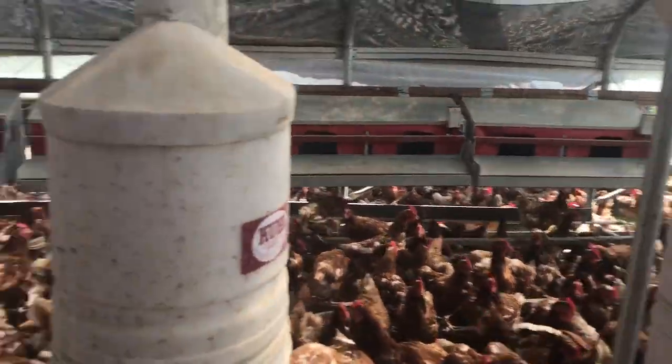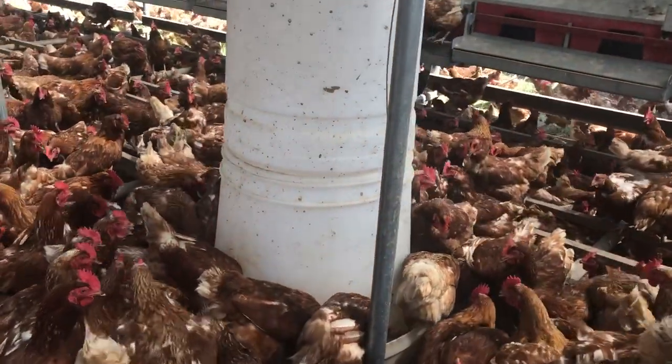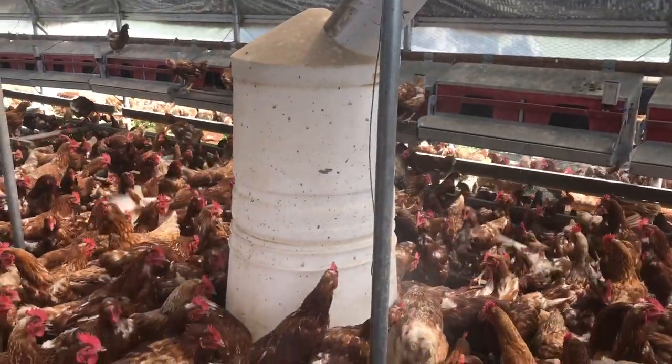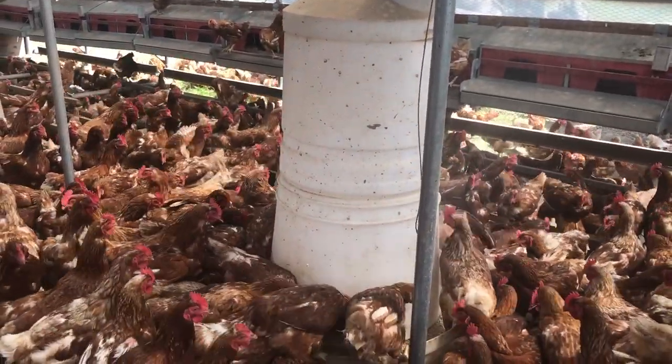We just filled the front wing here and now I'm working on this one. We recommend getting the clear feeders so you can actually see the feed as it fills up.